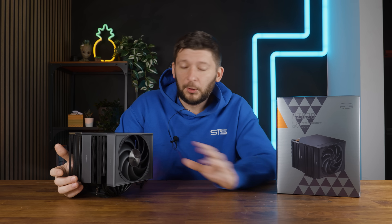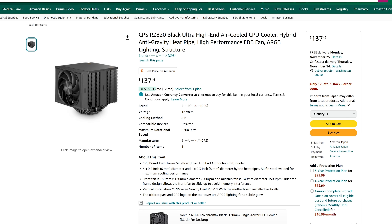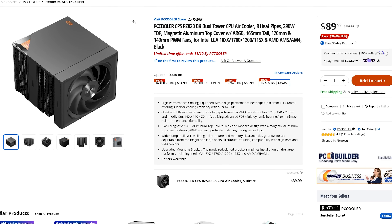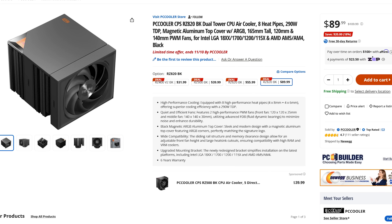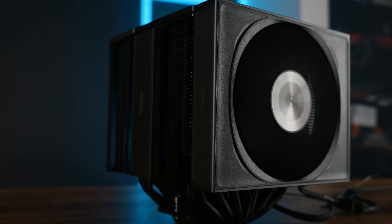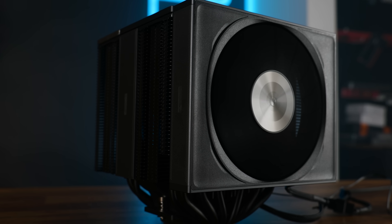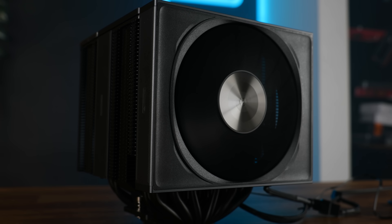What about the price? Here in Europe, no idea — I can't find it. But in the US it's going for $137 USD on Amazon, and on their website it's going for $87.99, or $110 after the supposedly limited-time offer.